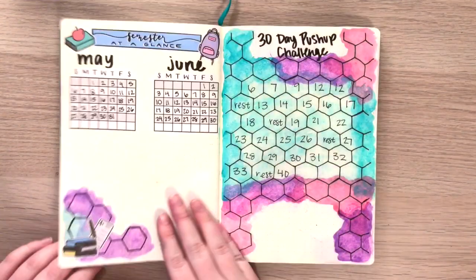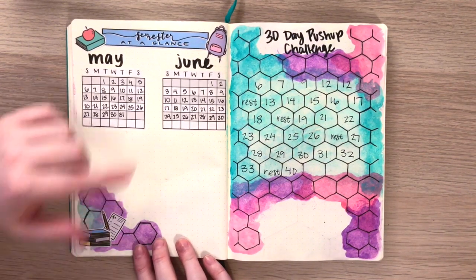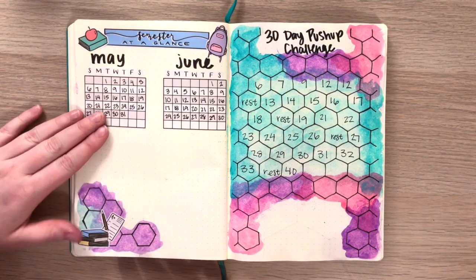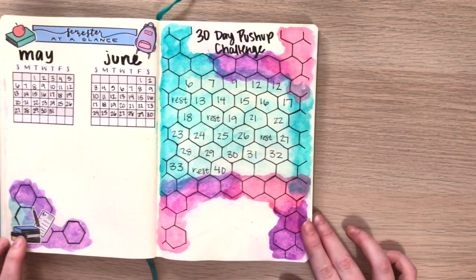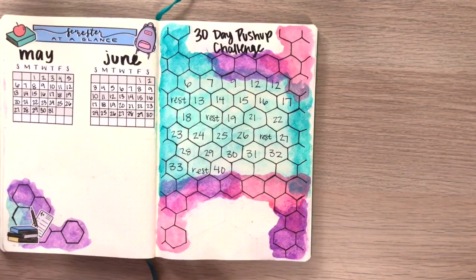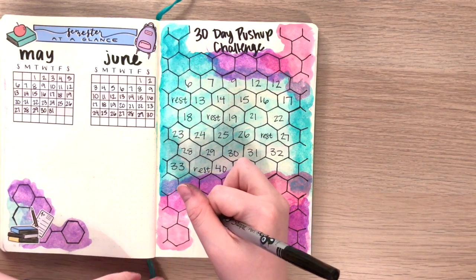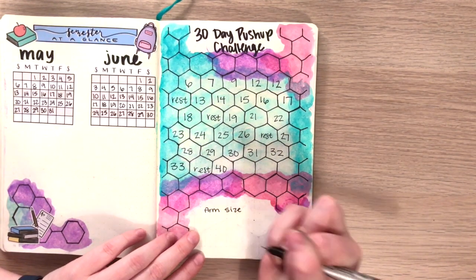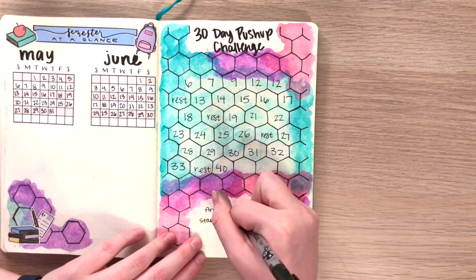Oh yes, a blank page — I accidentally added an extra setup page in there. Then I have my little assignment tracker, or I guess 'semester at a glance' — that's what the sticker says. I just added some of those stickers on there and I'll list underneath each month what's due and on what day. And then on to my 30-day push-up challenge. I really love how this spread came out with the full honeycomb theme. I might add an extra page at some point and post it on Instagram — it just looks so cool. I totally forgot to add something on this page: I want to track the size of my arms at the beginning and end of the challenge, so I'm adding in a little space and the writing for that right now.